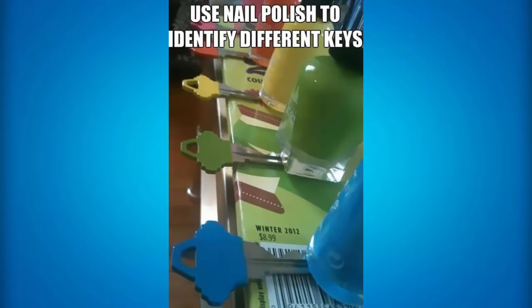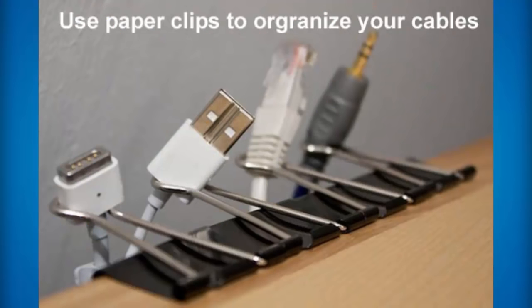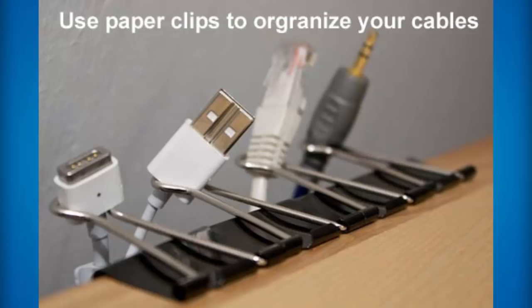If you want to identify two different keys a lot more easily — let's say your house keys and your garage keys look really similar — then what you can do is place nail polish on top of them. This really does help if you have like 15 keys, and then you always remember that your blue key is your house key. If you put frozen grapes in white wine, it will actually chill it without watering it down — and you can obviously use this on other things, not just white wine. If you have a million cables in your room and you want to organize them a lot better, then you can use paper clips to organize them.